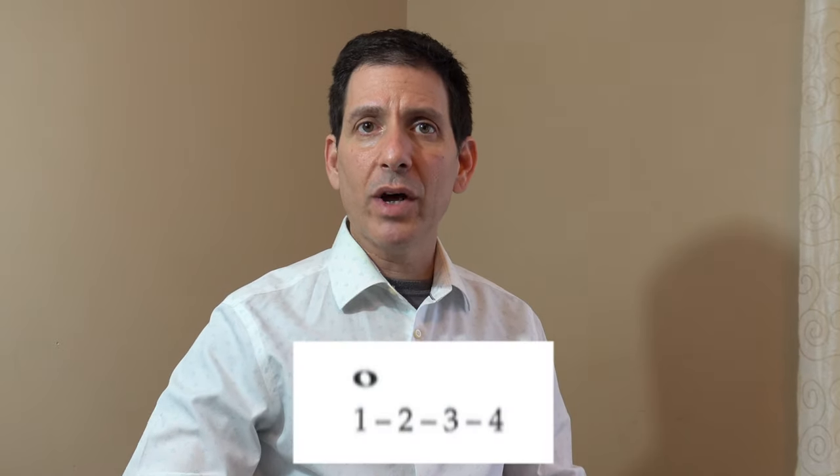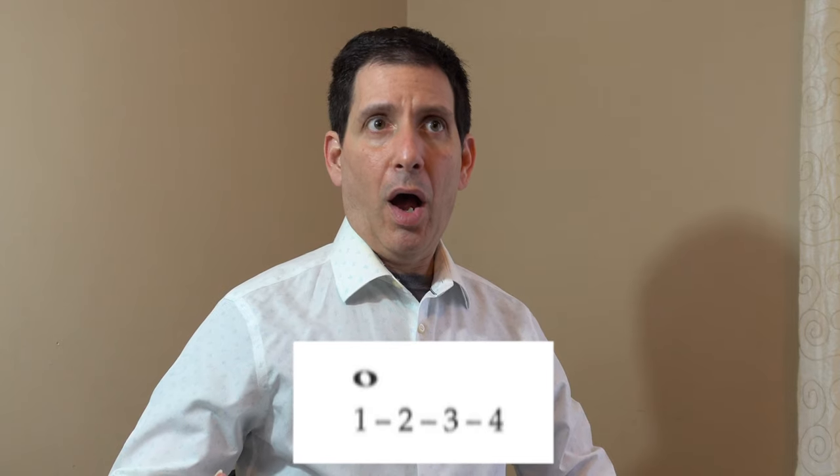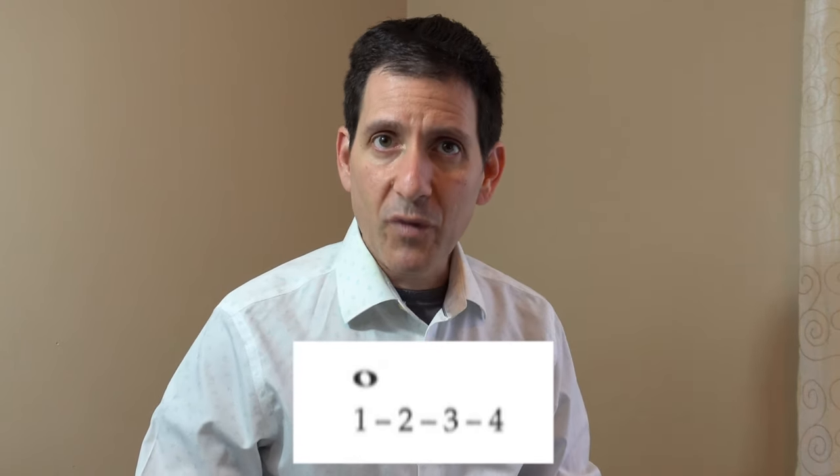A whole note is any musical event that lasts for four beats or pulses. I'll count us in and sing a whole note. One, two, three, four. I held it for four beats.